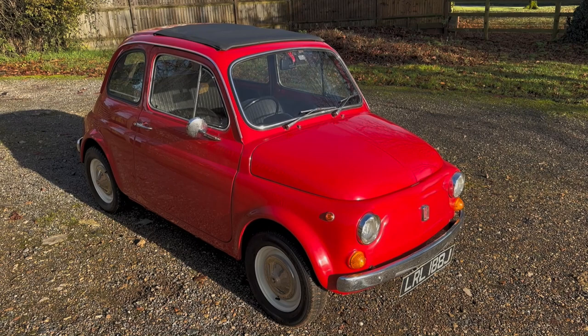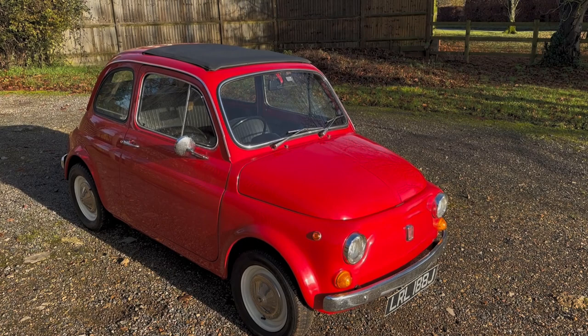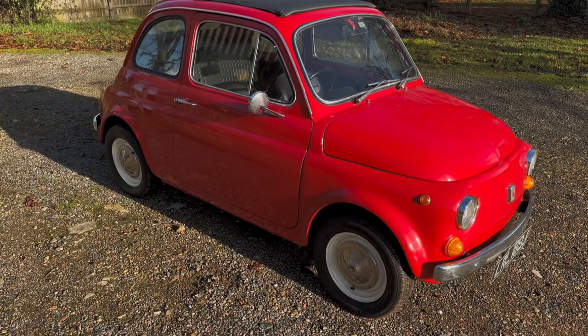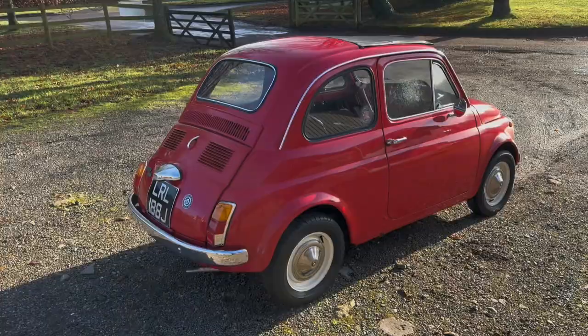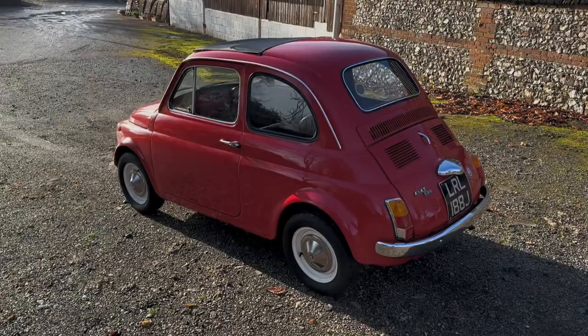Let's look around this rather gorgeous J registration — so either 70 or 71. I think this is a 71 actually. Fiat 500L, the proper classic Fiat 500, not the modern one. Finished in bright red with a foldback roof. Restored in 2013, and there are photos of it being restored. It's a lovely little thing — you're not in Rome, but you can almost get the flavour of Italy driving this. Super little thing.